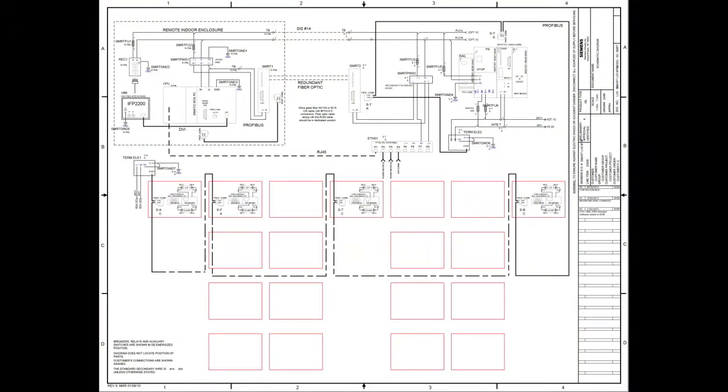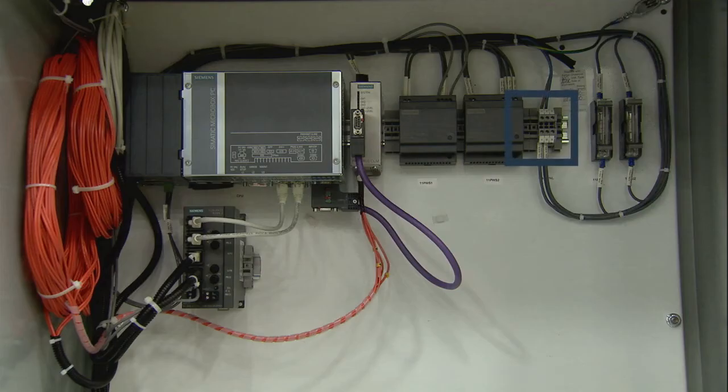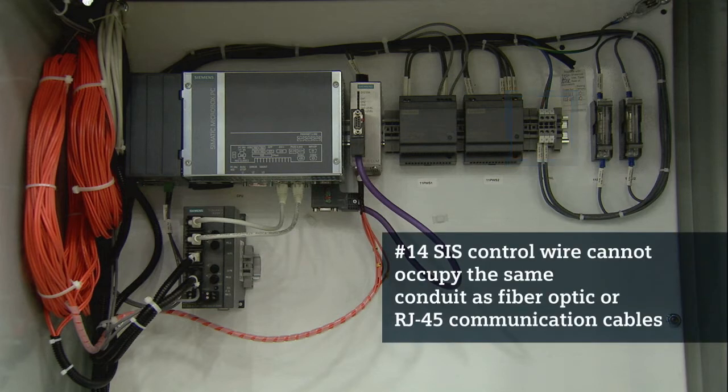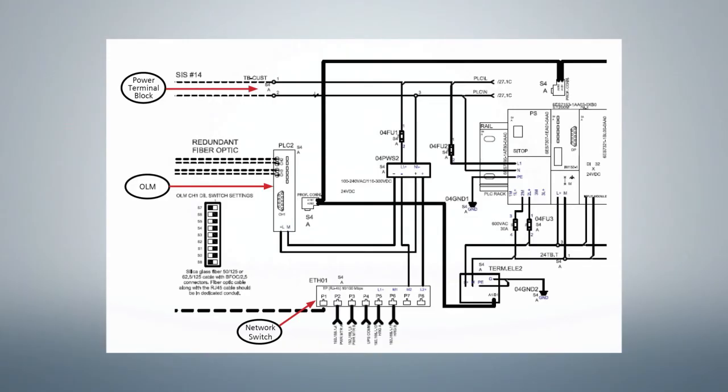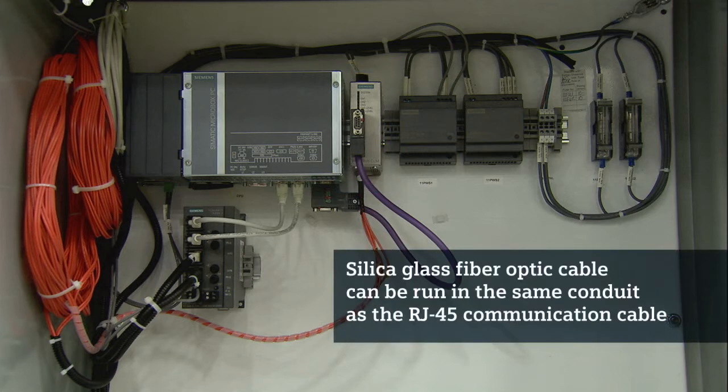Using the Smart LVS system schematic, check to be sure the following customer connections are made. First, the number 14 SIS control wire should run from the control power terminal blocks in the Smart LVS to the corresponding blocks in the remote HMI enclosure. This wire cannot occupy the same conduit as fiber optic or RJ45 communication cables. The silica glass fiber optic cable — 50-125 or 62.5-125 with BFOC 2.5 connectors — must be run from the OLM in the Smart LVS to the OLM in the remote HMI enclosure.